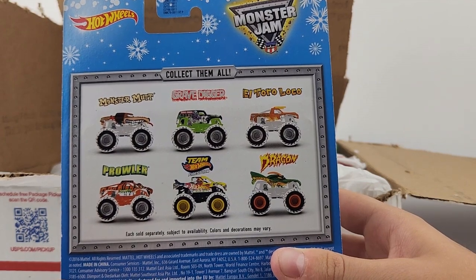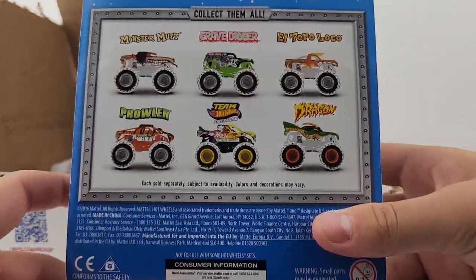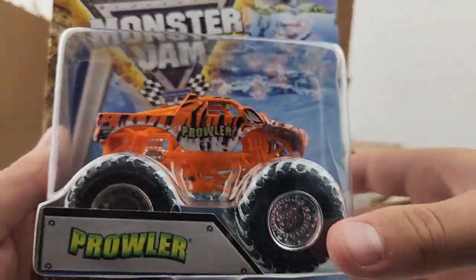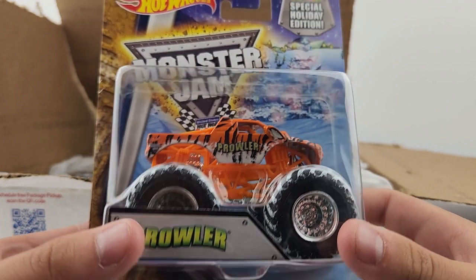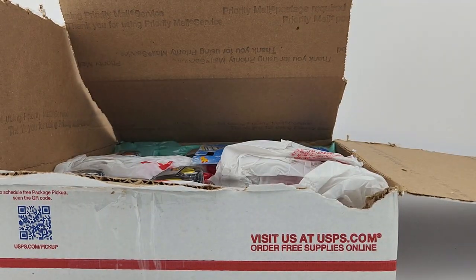I need all of these except for the Grave Digger. I don't know what I'm gonna do with that Grave Digger — maybe sell it on eBay, maybe do it as a giveaway on Instagram. I'm not certain, but I will keep you guys posted on that.